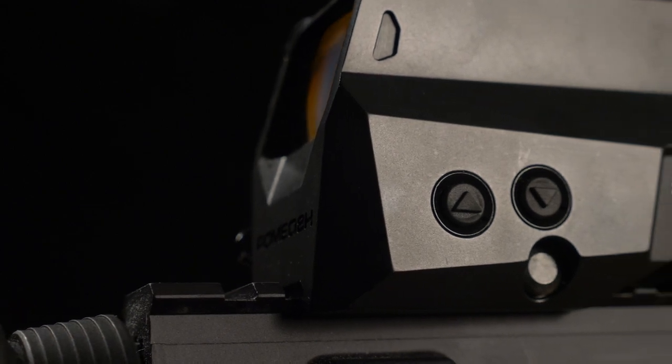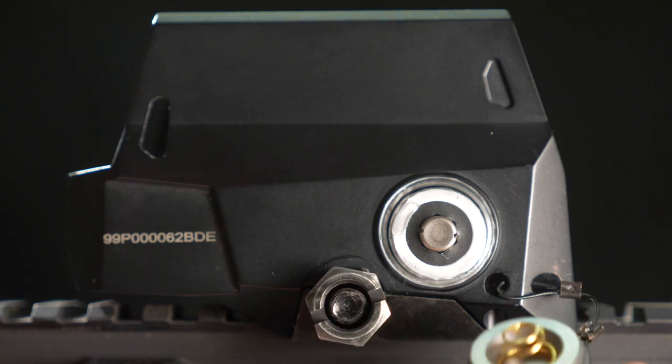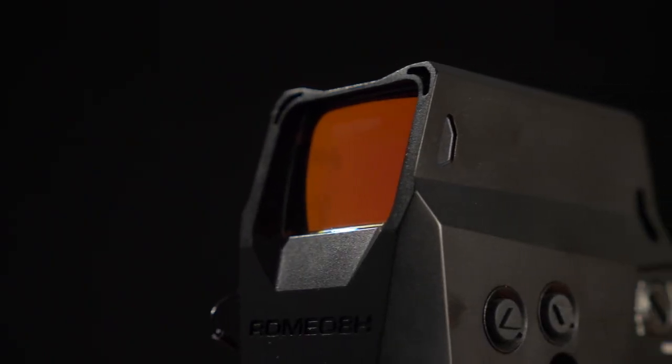The small 2 MOA red dot has 10 visible brightness settings and two that are only visible with night vision devices. Even at higher settings, the Romeo 8 will run more than 10 years on a single battery. In addition to the single center aiming dot, the user can choose to add a 65 MOA red dot aiming circle, a single center dot with three holdover dots, or all three together.